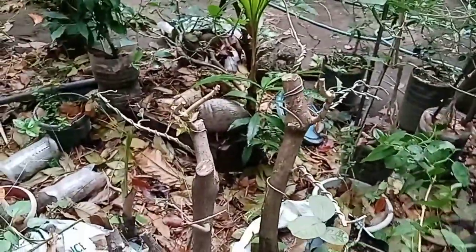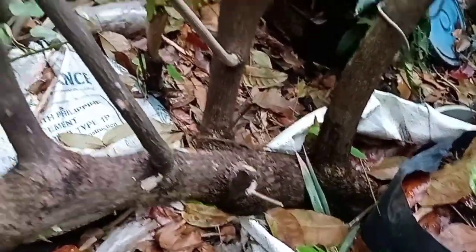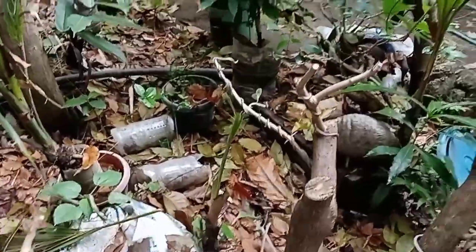This one is open at the back — we just wired it. And this one is also bougainvillea — bougainvillea bill.